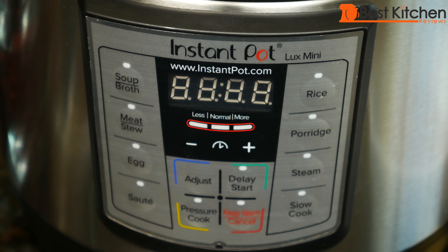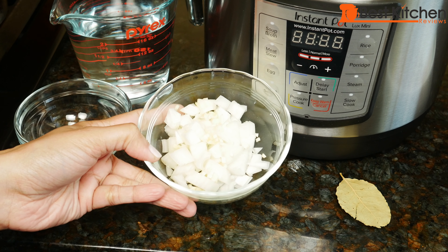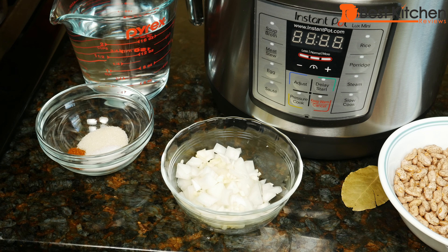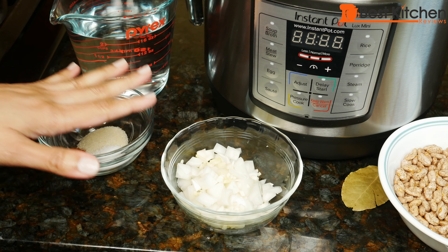I'm using my Instant Pot mini today. Here I have some chopped onion and garlic, bay leaf, salt, sugar, and cayenne, and water of course. If you want to keep the beans vegetarian, this is all you need to cook them.